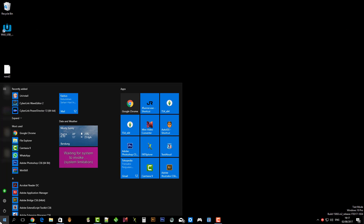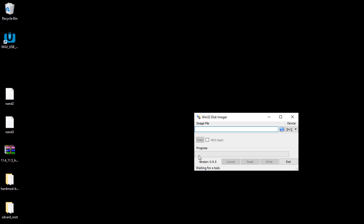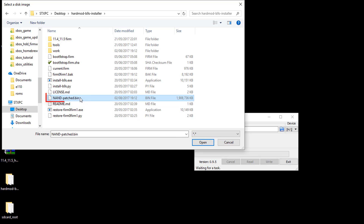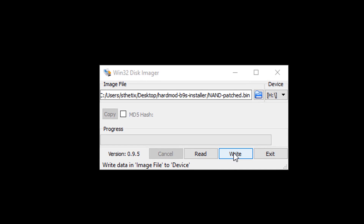Now we will write the patched NAND to the console. Open Win32DiskImager software. Press the blue folder icon then choose the patched NAND. Change the filter to all files. Select NAND_patched.bin then press open. Press write then confirm by pressing yes.